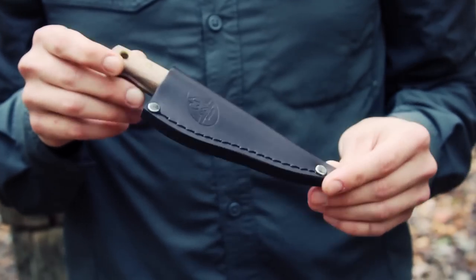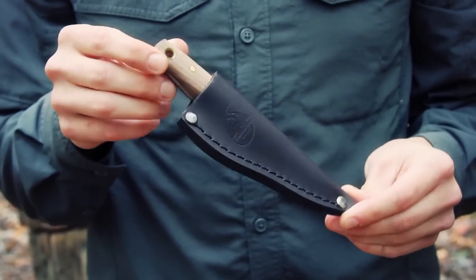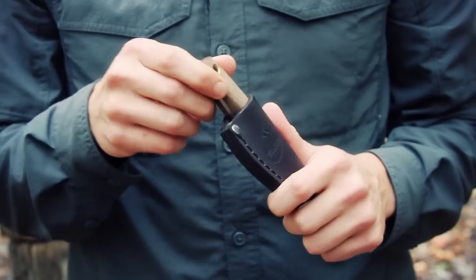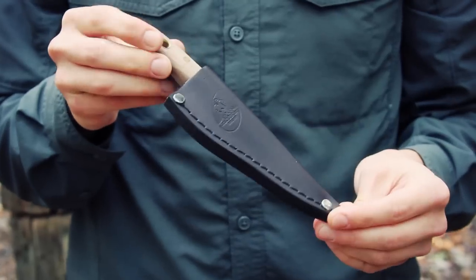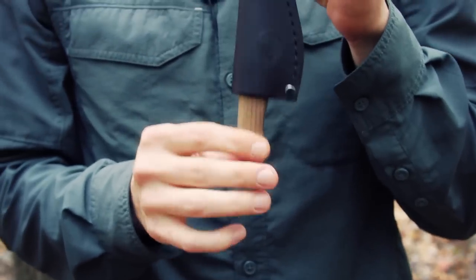If you've seen the review on the Bush Lore I've done, I mentioned that it had a very, very nice snug fit in the sheath. This does not have that same degree of tight fit, but nonetheless it gets in securely, which is something you always have to be wary of — whether the sheath is going to hold the knife well upside down and all that. But it is holding it very securely.